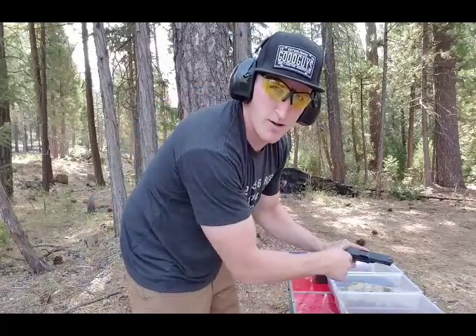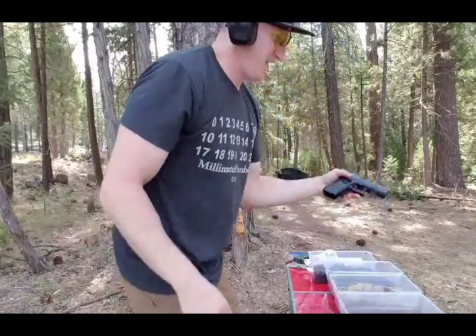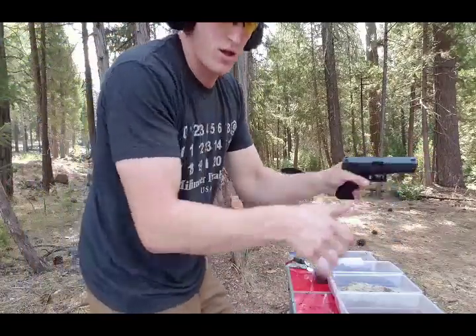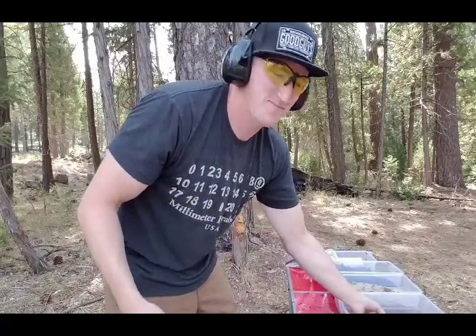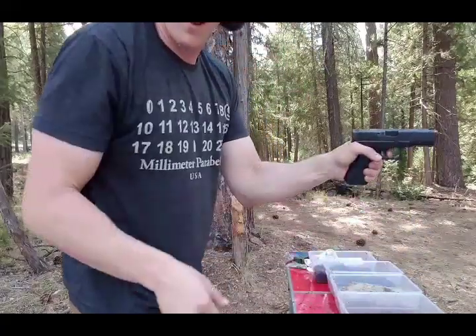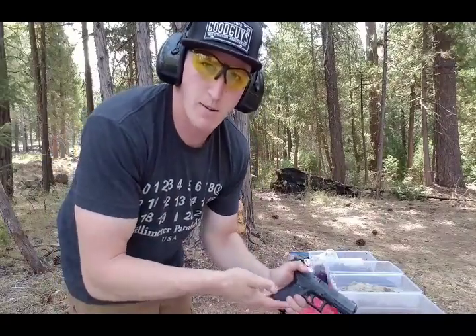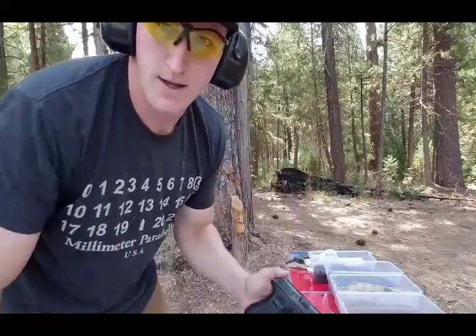By the way, for those of you keeping score, this gun is not passing this test, to say the least. Still can't pull the trigger. This is disappointing because I brought all this stuff out here. I'm going to stop the video, get the gun to work, and then come back and talk to you guys — maybe see if we can run it through again.